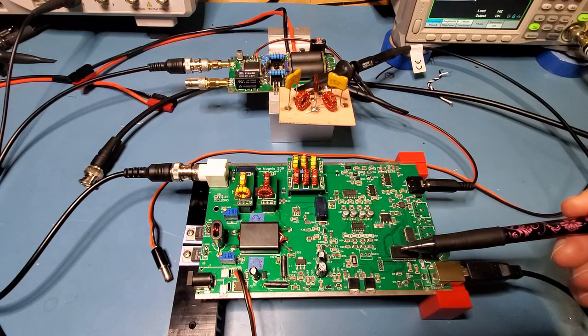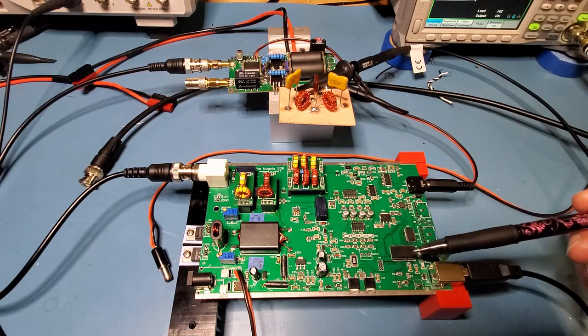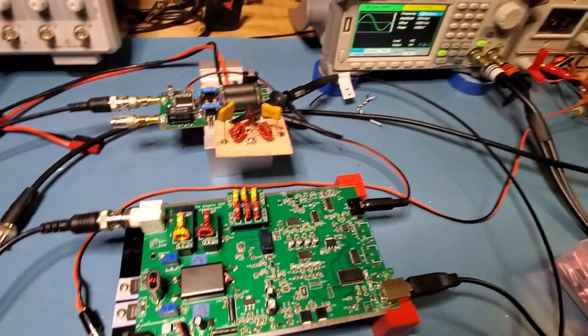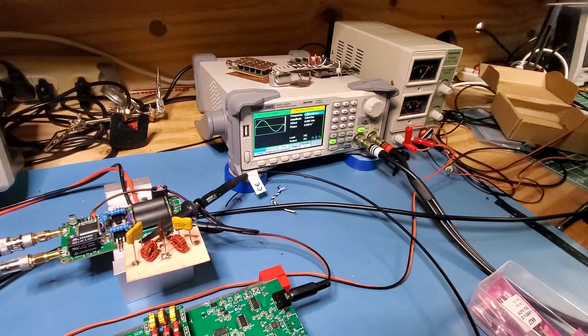I have the Magnus here generating a USB signal at 7.2 MHz, around about 16 volts peak to peak. I've got my signal generator generating a two-tone test at 700 and 1900 Hz, and I'm sending it directly to the microphone jack on my laptop.